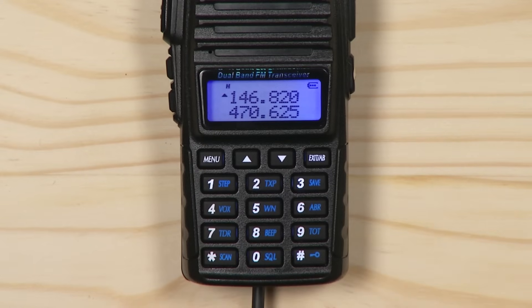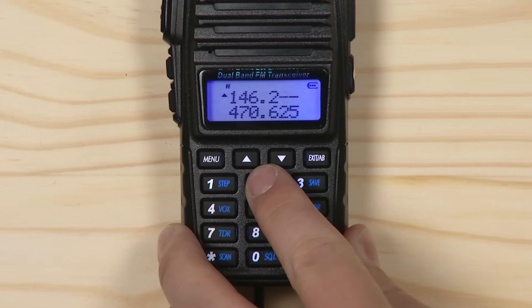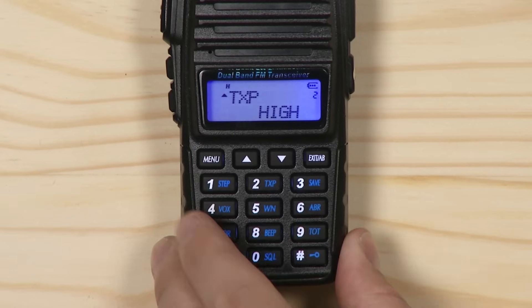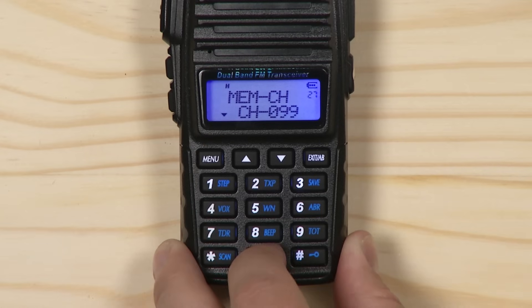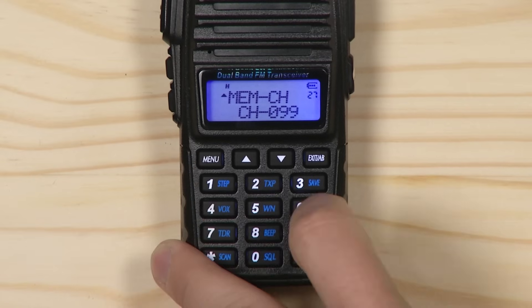Next, while staying on the upper display, enter your transmit frequency. Press menu, 27, menu again, enter your desired channel again, menu once more, then exit.